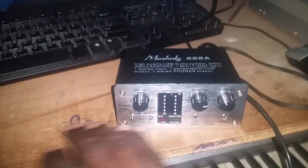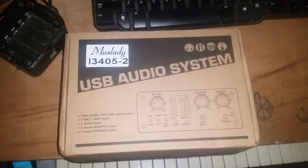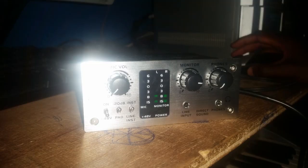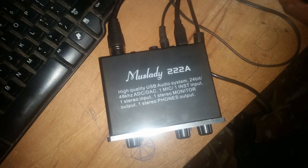So guys, this is the Maslady 22A. When new products like this come out it's difficult for people to invest their money, but I tried it and it works perfectly — just like the Scarlet or the Behringer and similar interfaces. I really like this one because it needs no drivers at all. You just connect your cables, restart your computer, and it works straight away. I have a Scarlet but you have to keep updating the software which is frustrating. This one works without any drivers and it's great.